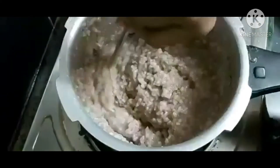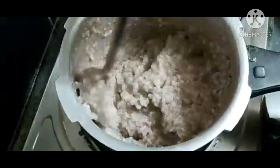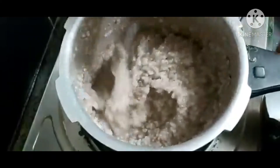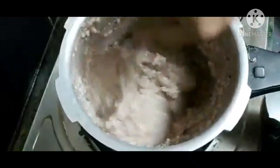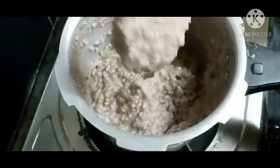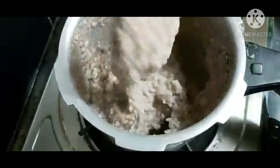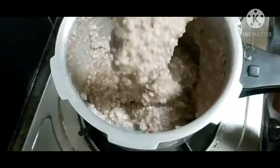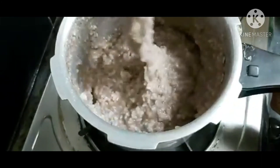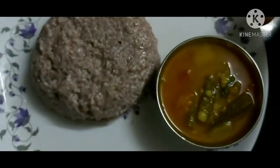We use the dark flame to keep the dark flame. I will come to the plate because I will be using it as a plate. I will put the plate in the plate. The plate is ready.